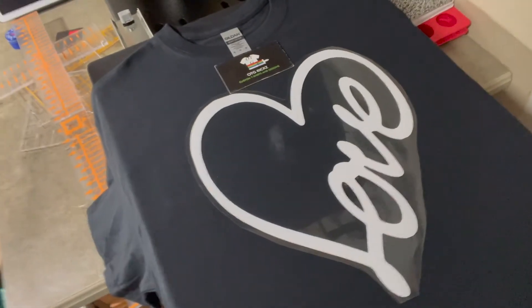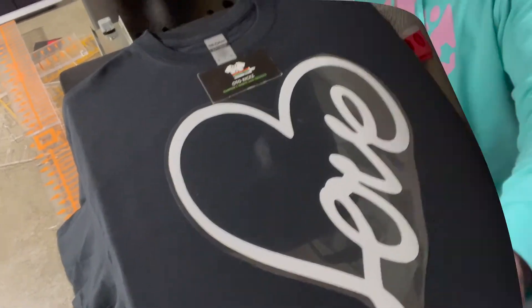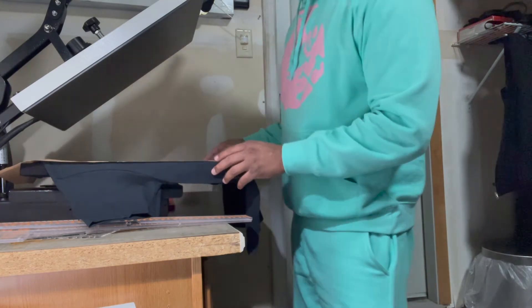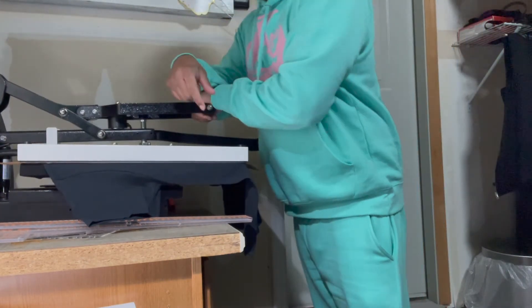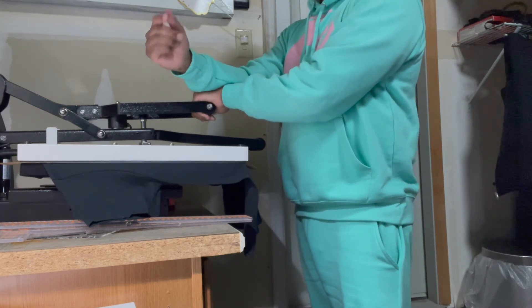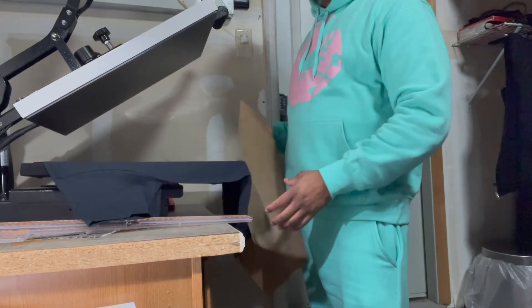So as you can see it's lined up — I have my card right here giving it three to four inches from the neckline. Very important: use a Teflon sheet or butcher paper. Guys, we are making a t-shirt for our brand. I have my heat press set for 15 seconds at 315 degrees. I like to double-press my shirts because I feel they'll last longer — that's just a personal preference.